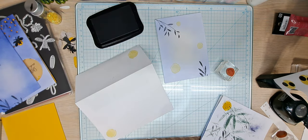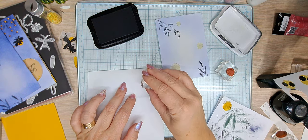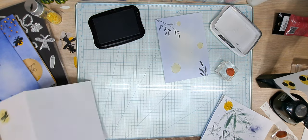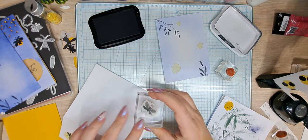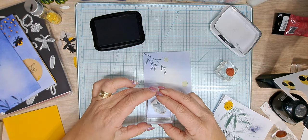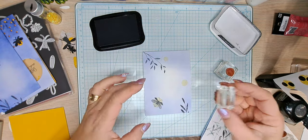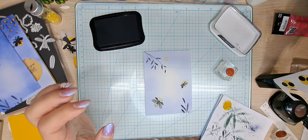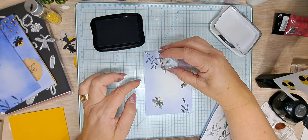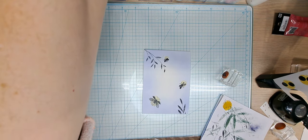Now we're going to bring in black Memento. We're going to do the medium bug on the big circle on the envelope, and the great big lightning bug on the big circle right here on the main piece. Then the medium one and the wee little one. Look at all that blue ink on my hands — I'm going to take a second and get some hand sanitizer before we go any further.